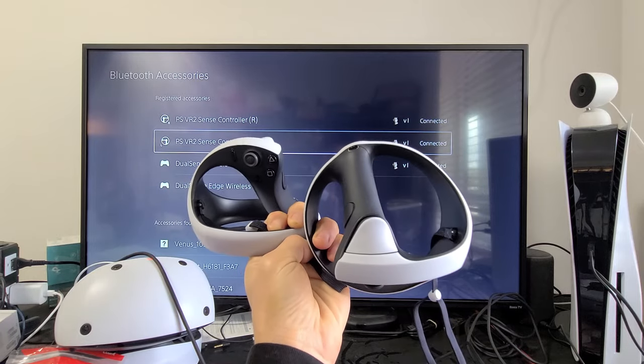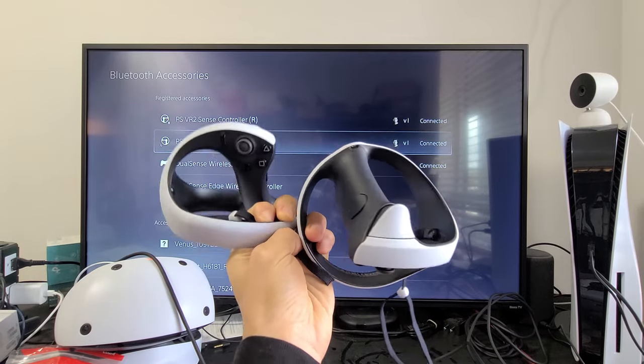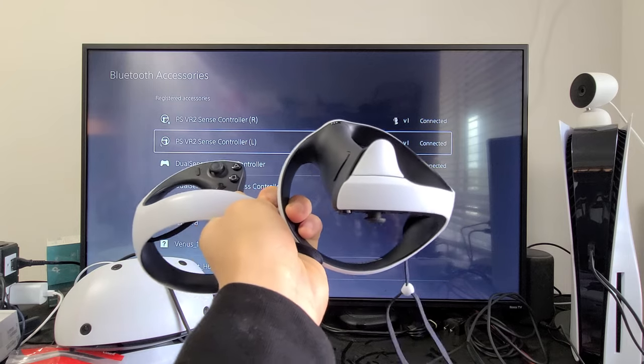I'm going to show you how to fix your PSVR 2 controllers that are not working or you're not able to connect.